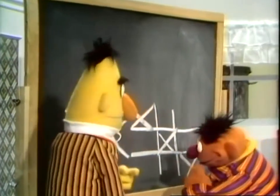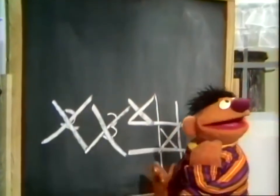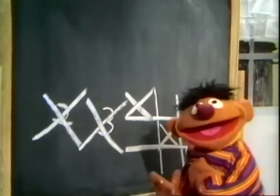That's great, Ernie. You've been studying. Okay, keep up the good work. See you later. Wow, look at that. I made an X. I made five X's. I knew what an X was all along and I didn't even know that I knew it. Gee whiz.